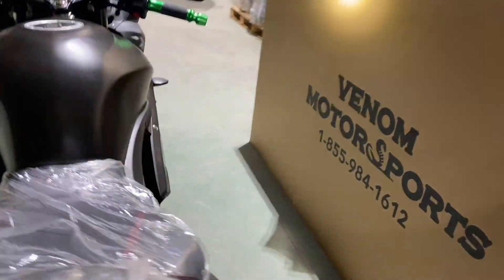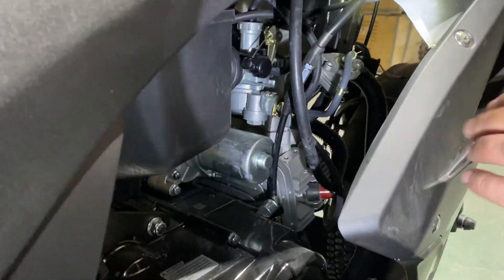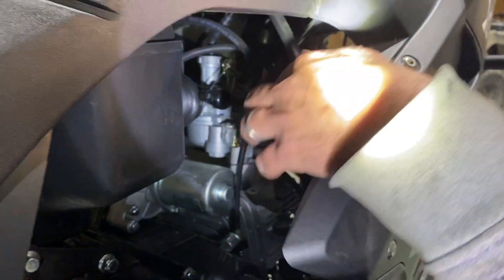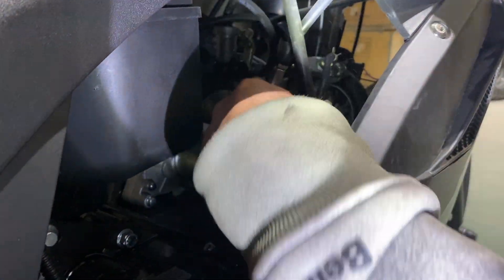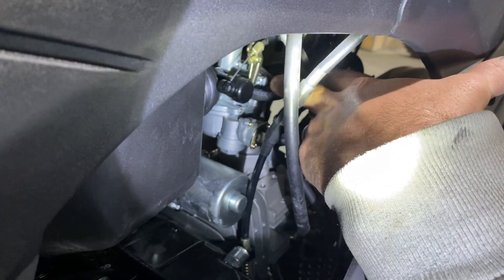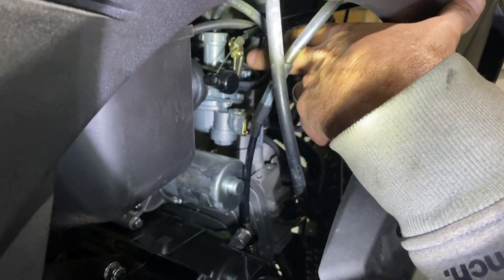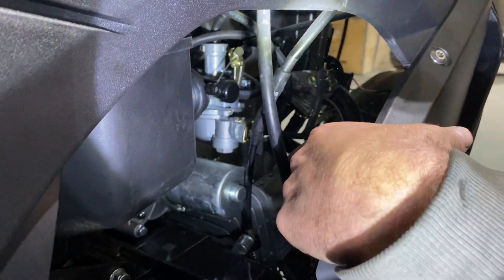On this side we have a whole plethora of hoses here, but it's really not that hard. The one that goes into the side here — see my finger right here — that is actually a vent. It goes back up to your charcoal canister for your evap system.